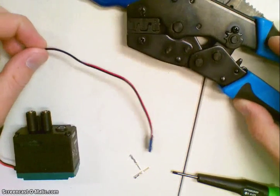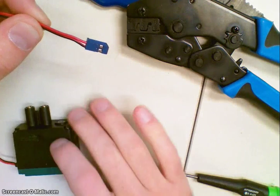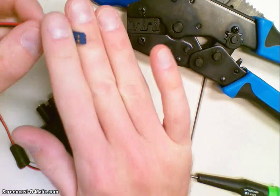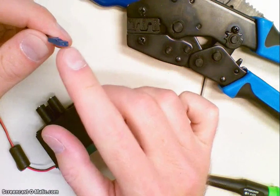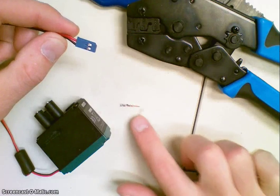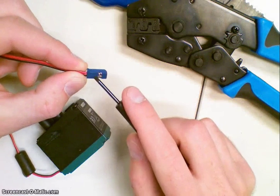This is a video on how to replace or fix the ends of some VEX motors. This is a 393 motor and you can see that the male pins have broken off of this particular motor. So we're going to replace them with a couple new male pins and we're going to reuse this housing here.